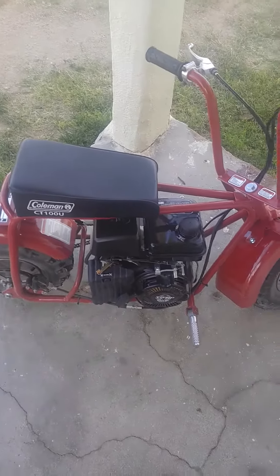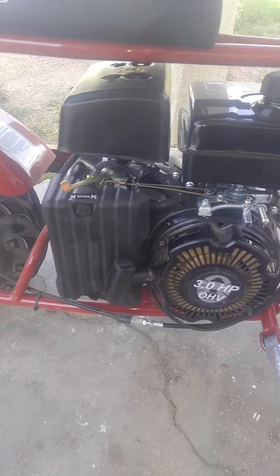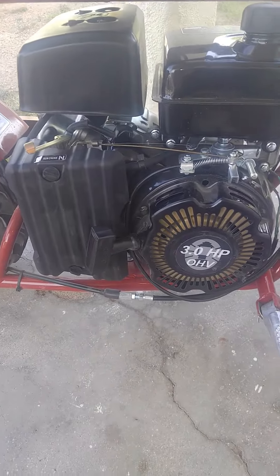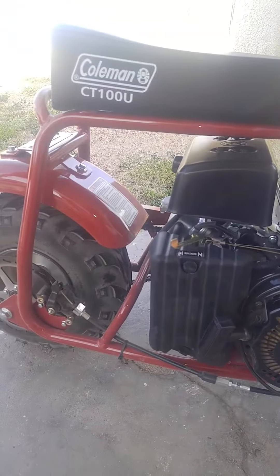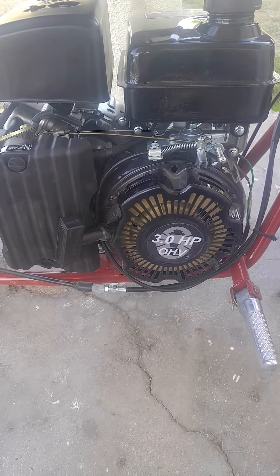Hey, what's up everybody, spike man Dan coming at you live. I looked up a bunch of reviews on YouTube on how to bypass the governor on the Coleman CT 100.